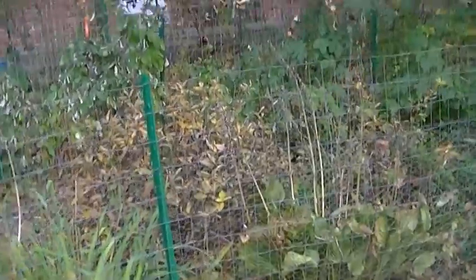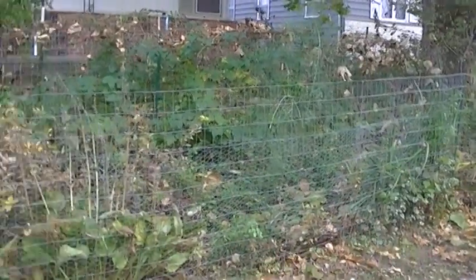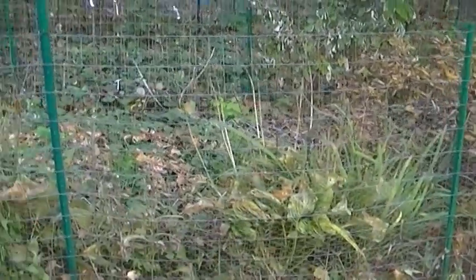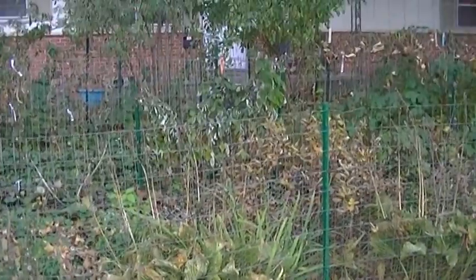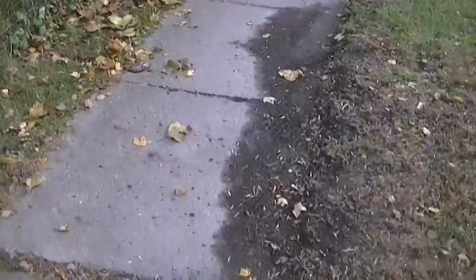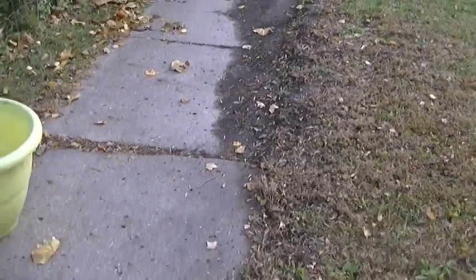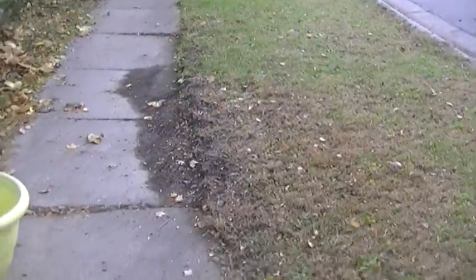A big part of the front yard I've turned into a garden. I prefer to grow food rather than lawn. So I have a big fenced section of the yard that I've turned into a garden, and the other side of the yard I mulch often.